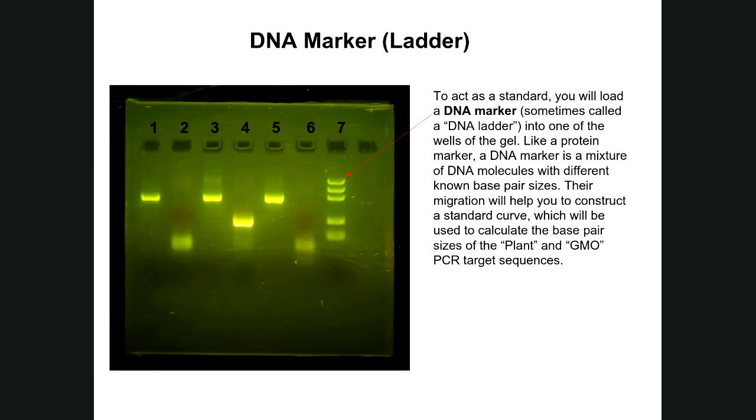You will load a total of seven samples into your gel — wells numbered one through seven. A DNA marker, commonly called a DNA ladder, is loaded into one well. This ladder contains DNA molecules of different known base pair sizes. It serves two purposes: constructing a DNA marker standard curve, and helping you determine the size of DNA fragments replicated in your PCR reactions, assuming the target DNA was present.